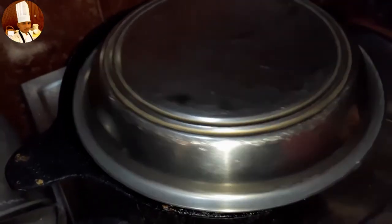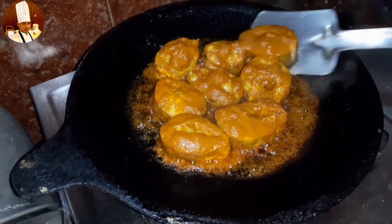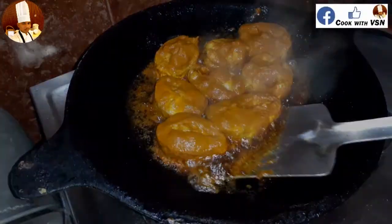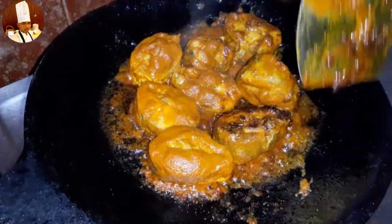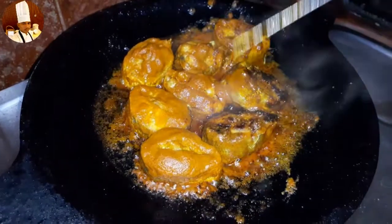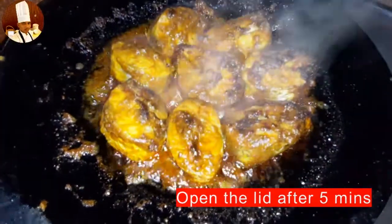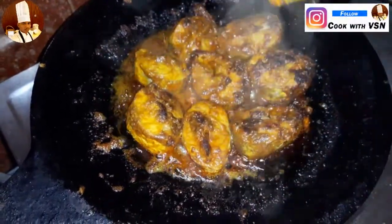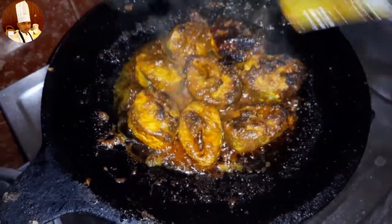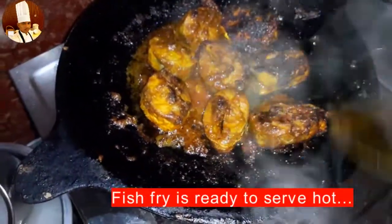Close with the lid. Open the lid after 5 minutes and turn the fish upside down. Close with the lid again and open the lid after 5 minutes. Fish fry is ready to serve hot.